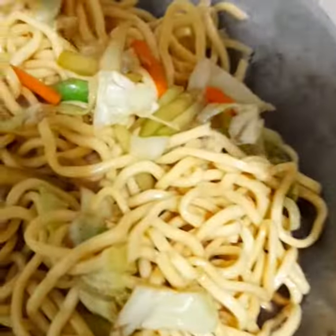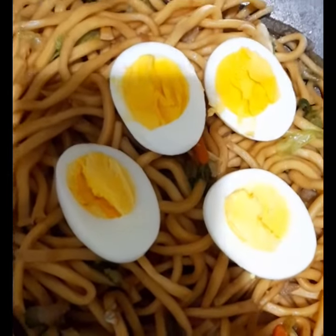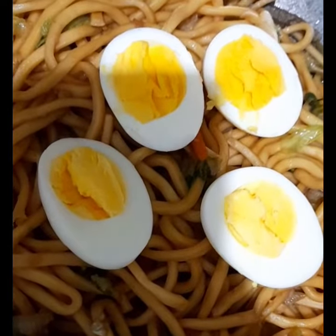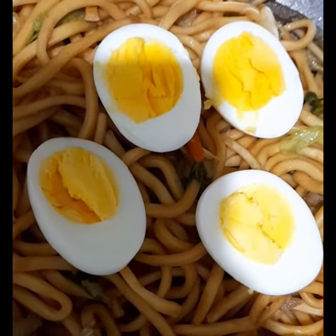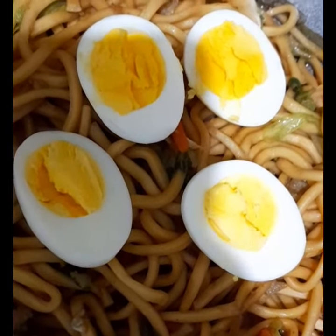I'm not adding any other seasoning stick either. That's it — so yum! Here it is, all done. I just added a boiled egg on top to make the meaty noodles even yummier, and it looks great too — very colorful. Thank you for joining me for this cooking video, bye!